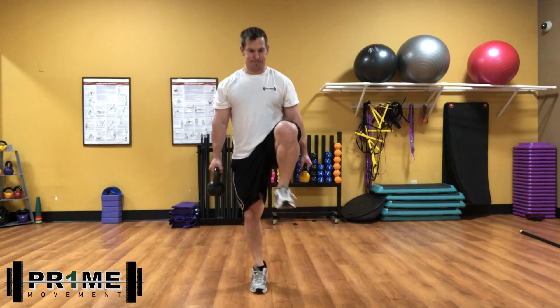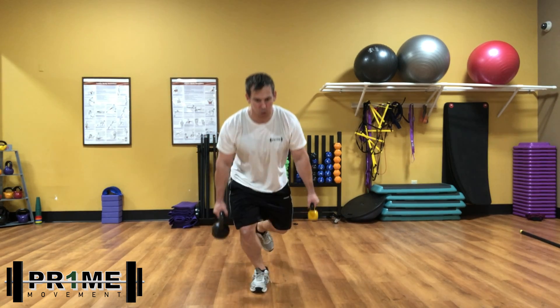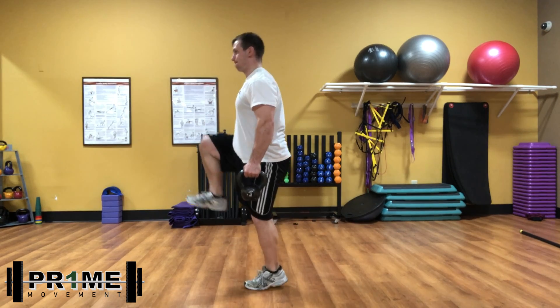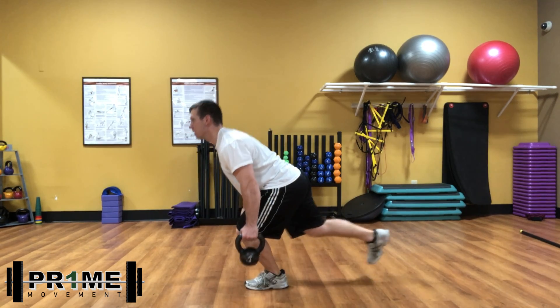This is incredibly challenging at first, so it does take some time to build yourself up to it. I purposely have different weights in each hand, because I want my body to really be challenged to stay tight in the core and to make sure that I have good balance while I teach myself how to explode.